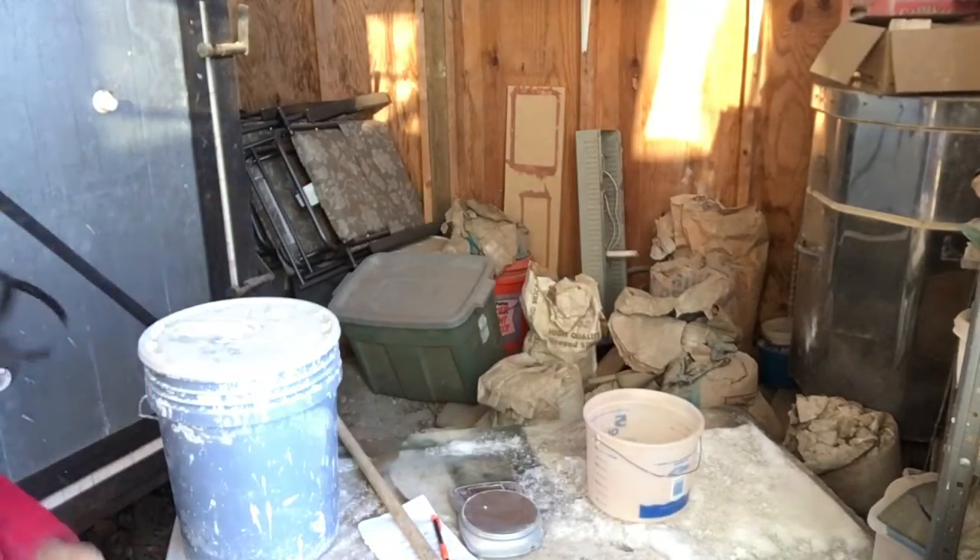Oh my goodness, this is gonna be crazy. Alright, welcome back to video two in my glaze series. You might hear my chickens running around balking — they're hanging out with me because I'm out in my kiln shed.